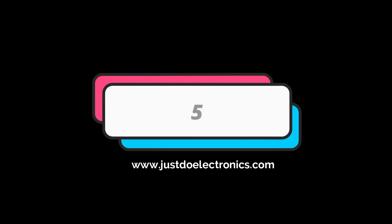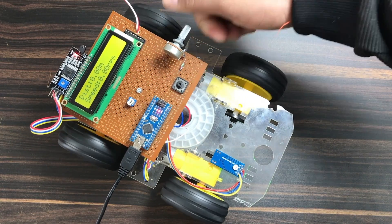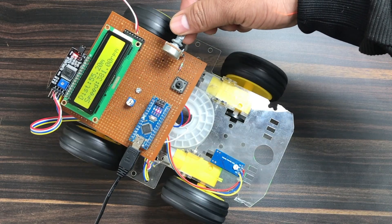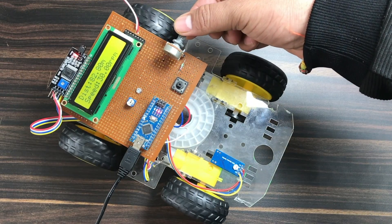Now I'll show the fifth project. This one is the digital taxi fare meter — it calculates distance and speed, and generates the total fare amount based on the distance. The calculation of the fare happens when you press the push button.